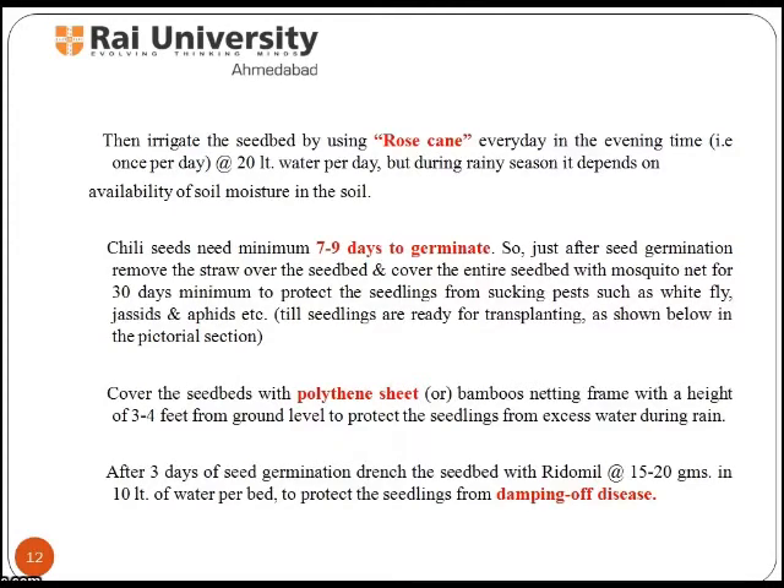Just after seed germination, remove the straw over the seed bed and cover the entire seed bed with mosquito net for a minimum of 30 days to protect the seedlings from sucking pests such as whitefly, jassids, and aphids. Also cover the seed beds with a polythene sheet or bamboo netting frame at a height of 3 to 4 feet from the ground level to protect the seedlings from excess water during rain.